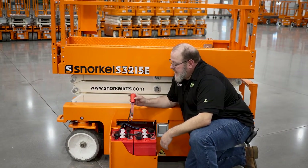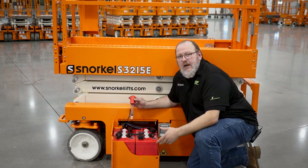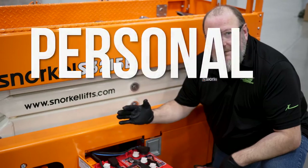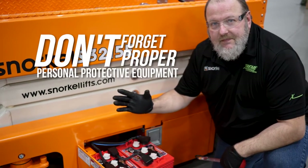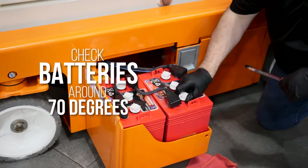To check specific gravity, we'll want to use a specific gravity tester, otherwise known as a hydrometer. When you go to check the specific gravities, you want to make sure that the batteries are warm. We like to check them at around 70 degrees if that's possible.